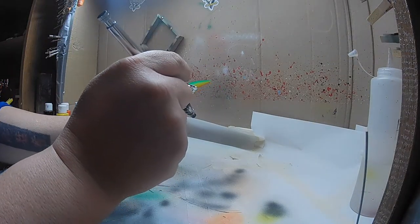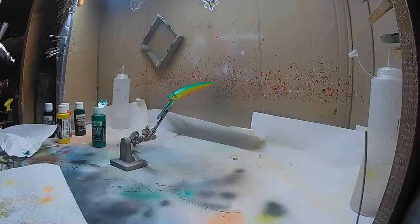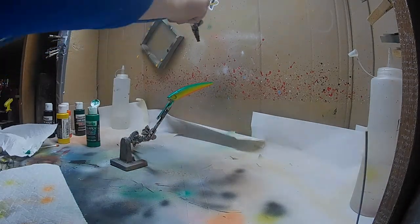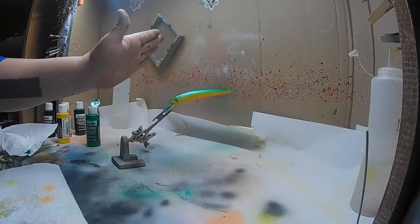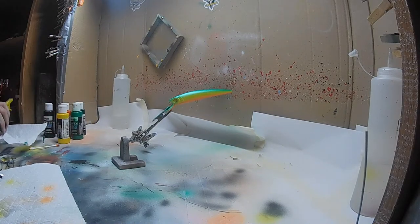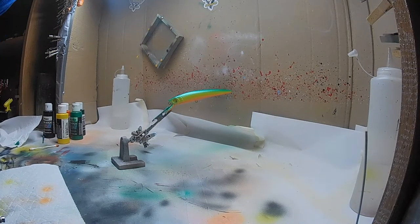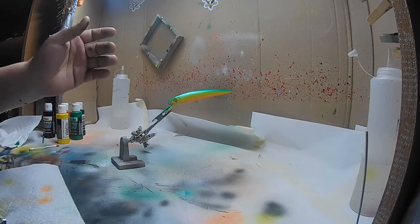I'm going to take that pearl right down the middle of the back. You can see how the pearl darkened it up and faded down on the sides — I like it. We're going to let that sit; I'm going to flash dry this, let it cure for a couple minutes and be right back.